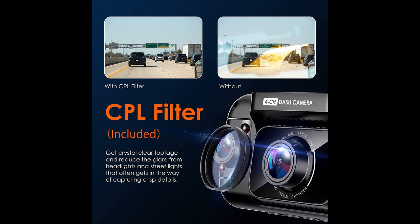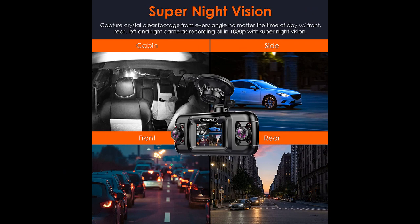The R4 is a solid dash cam that's well-made and easy to use. The video quality is great, and the night vision is even better. The installation is straightforward, and everything you need is included in the packaging. The R4 is smaller than it looks in the pictures, and it's perfectly hidden behind the rear-view mirror, not impeding the view.